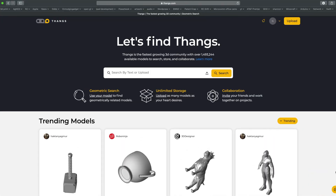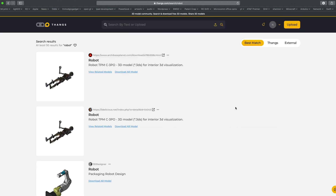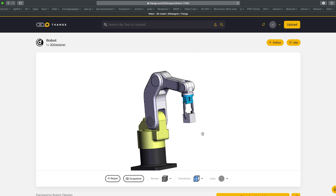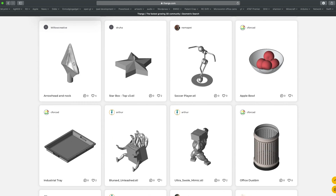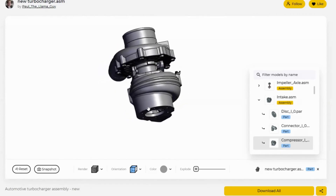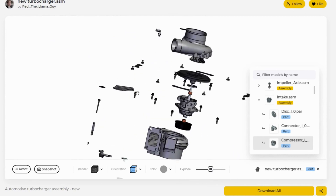This video is also sponsored by Thangs. Thangs is a platform for independent engineers, designers, and 3D CAD and 3D printing hobbyists, with over 1.6 million models and growing. Thangs even has a geometric search engine — you can find 3D models by uploading a partially completed model and it will find similar models you can download and use. Whether you're looking to find a model or share one, Thangs is the place to go. Click the link in the description to start exploring, and using those links to buy helps me keep making videos.